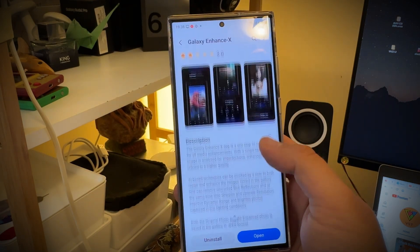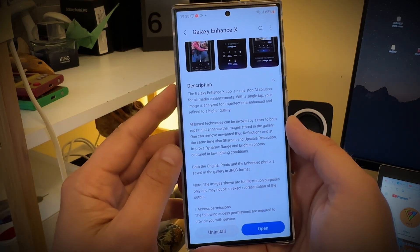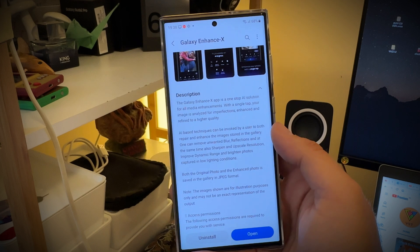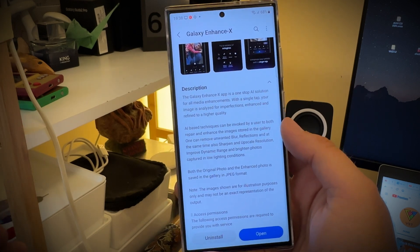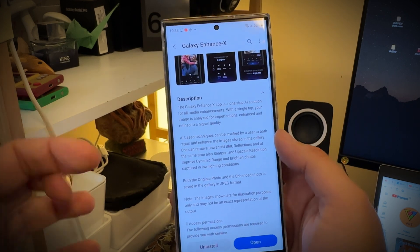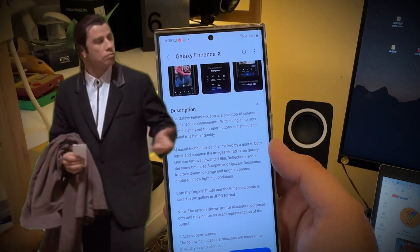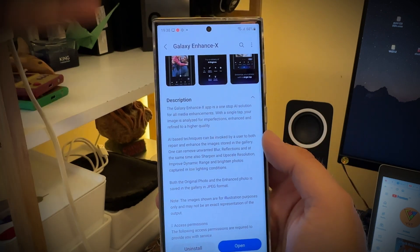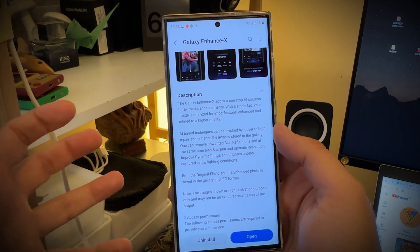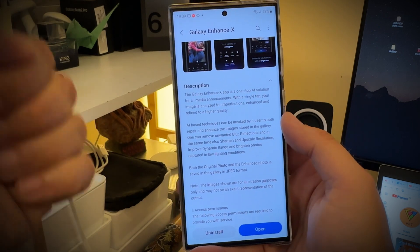So without any further ado, let's start. But first, let's glance through the description. The Galaxy Enhanced X app is a one-stop AI solution for all media enhancements, which is actually quite nice. But think of this — we already have so many things: the standard camera, the expert roll that was kind of merged into the camera menu but is still a separate app, the pro mode, and the camera assistant.